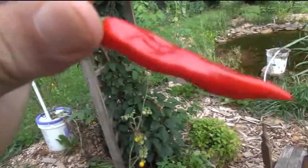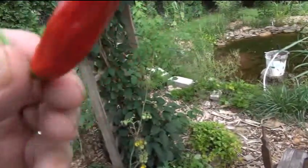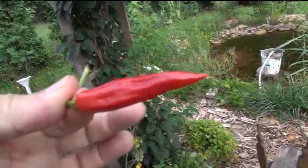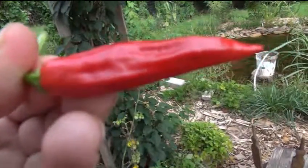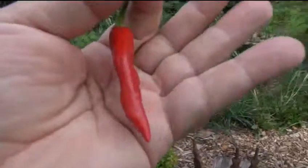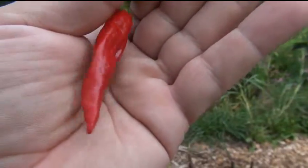So if any of you pepper aficionados — or whatever you call them, pepper enthusiasts — know what this might be, leave a comment below. I'd be curious to hear some people's thoughts. I'll give you a closer image of it. This is about the size of it — you can see it against my hand. All right, I think it's a Devil's Tongue. I don't like biting Devil's Tongues but I'm going to do it.